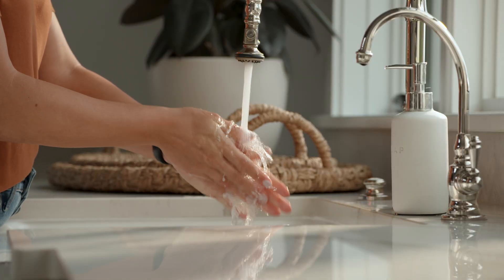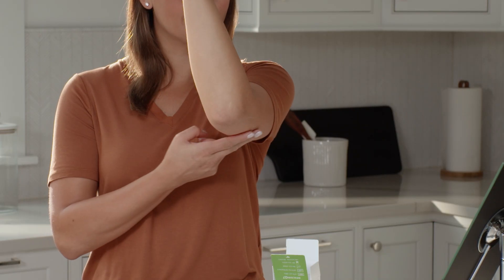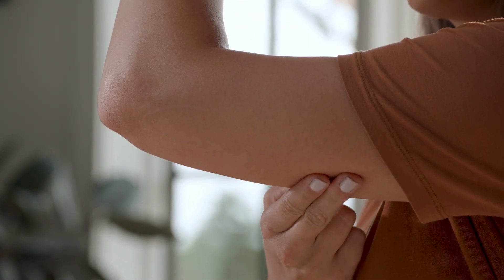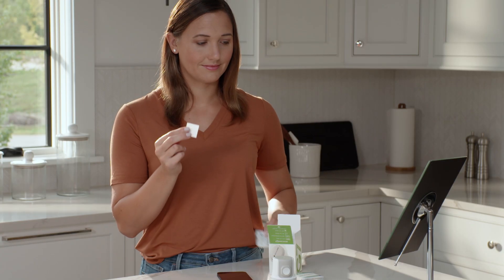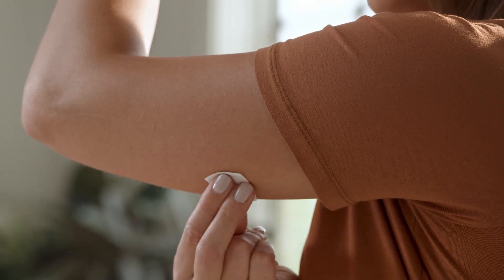Before you begin, wash and dry your hands. Choose a site with enough fat to avoid muscle, and a site that is not likely to be bumped or pushed. Clean your site with an alcohol wipe and let it dry for at least 10 seconds.